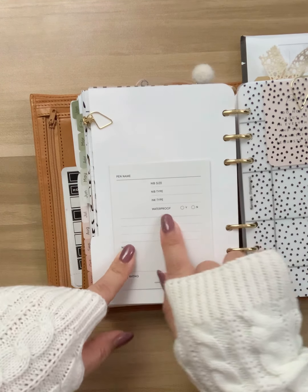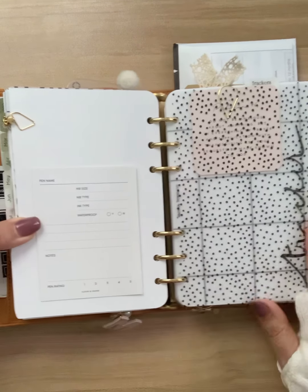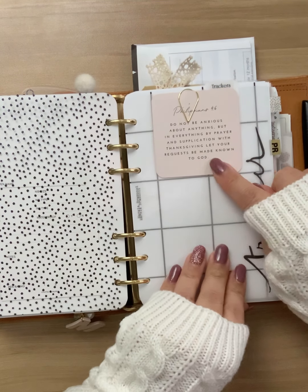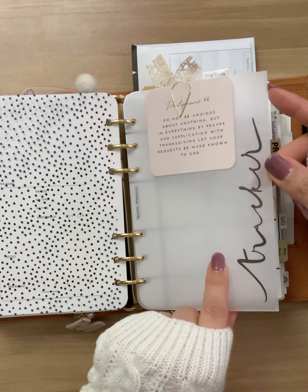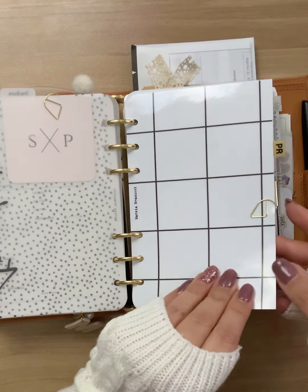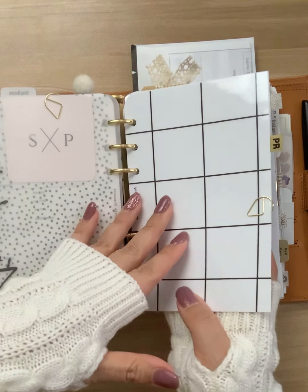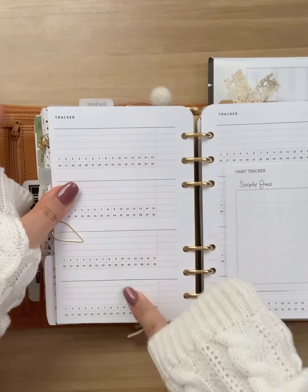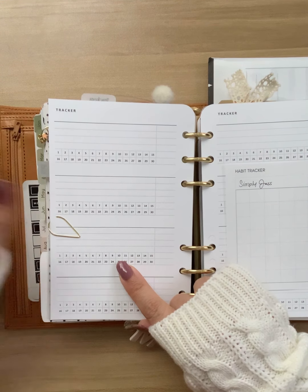Over here I have these post-its from Cloth and Paper — they're like pen testers for different pens and inks. I have another piece of acetate, another journaling card — one of my favorites from Sequins and Paper — and then another dashboard from Marcia Bramucci. This next section is my PR section. The important information is tucked in this paper clip, and this insert is from Simple and Trendy Co. It is perfect if you do PR.